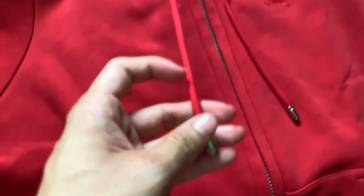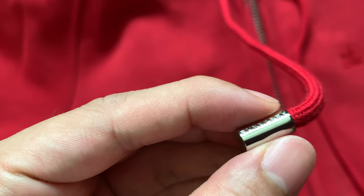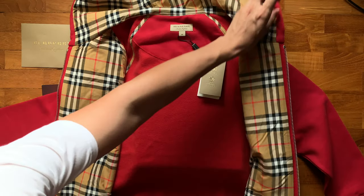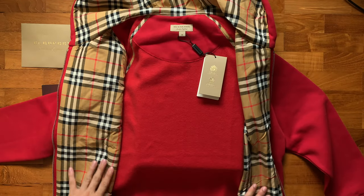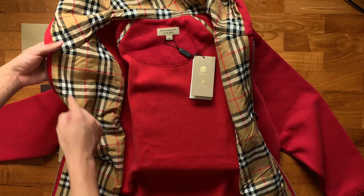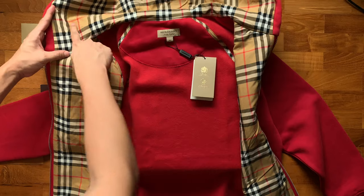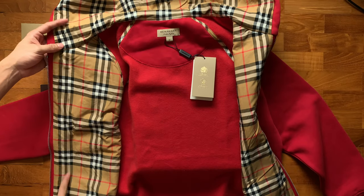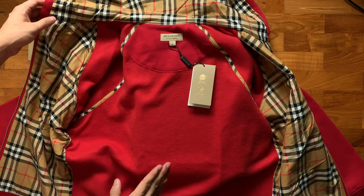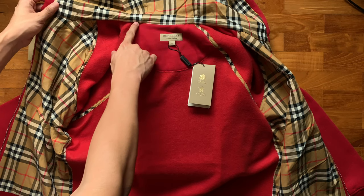Around the hoodie there are drawstrings, and on the tip of the drawstring is, once again, the Burberry logo. The Burberry vintage check design goes all the way from the hood down to the bottom of the hoodie. As you would expect, they tried to match up the prints of the vintage check design as far as possible. However, because of the direction of the hoodie being slightly angled, the lining will never be absolutely perfect. On the inside of the hoodie, Burberry has chosen to go with their vintage check design once again to be used as stitching for the jacket.